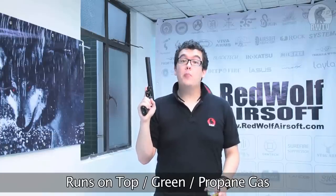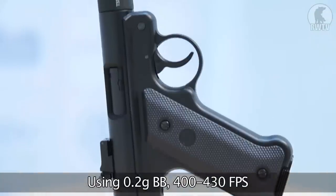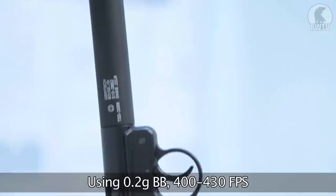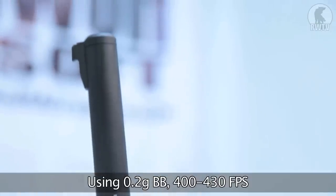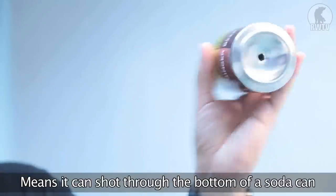Speaking of power, it runs on the usual top green propane gas, and it uses regular 6 millimeter BBs. The magazine holds 16, and I'm using 0.2 gram pellets. That translates to around about 420 fps in its rig, which in layman's terms means it can go through the bottom of the can.